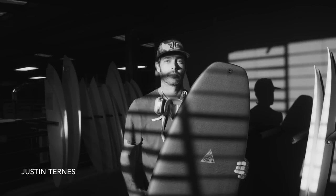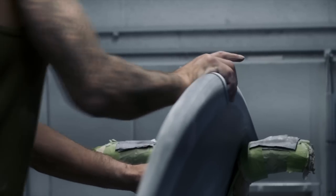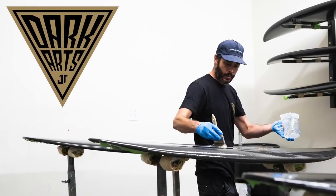My first question: what made you start Dark Arts? I've had a journey making boards since I was about 19 or 20. I actually stopped making surfboards at one point, and at that moment I got real clarity — an outsider's look at the industry, what I was capable of, and my interests. That was always high-performance, out-of-the-box thinking with different materials.